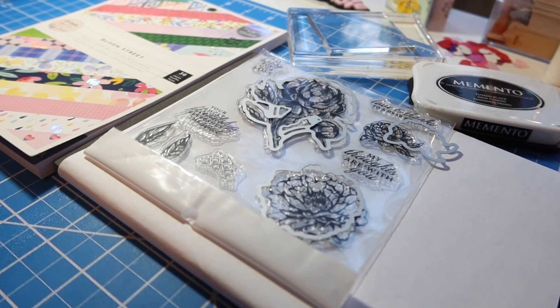We are invited every Monday to share whatever we're die cutting, punching out, fuzzy cutting, using our Cricut for, anything like that.